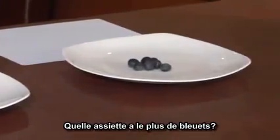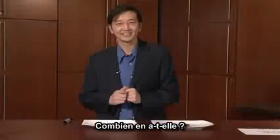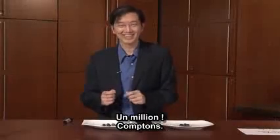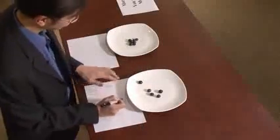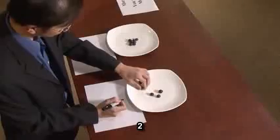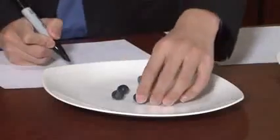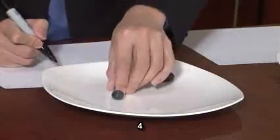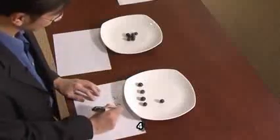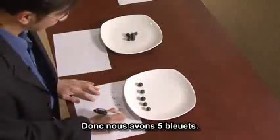Which one do you think has more? You think this one has more? How many do you think are here? A million? Well, let's count them. Here's one, two, three, four, and five. So here we have five berries.